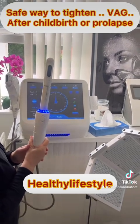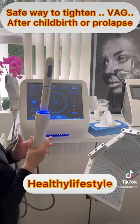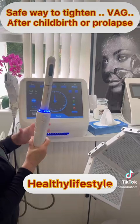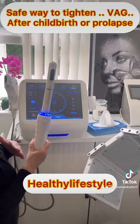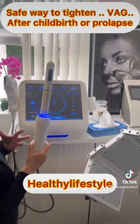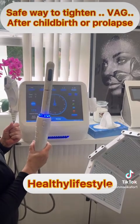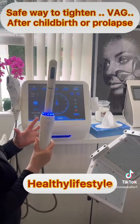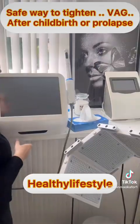How many sessions does one need to get an effective result? I would say anywhere up to about four treatments in a year. We would recommend starting with three and then coming back on a regular basis about every six to eight weeks, because the treatment is also helping to stimulate collagen, which will help to strengthen the area. The more times you have it, the better the effect.